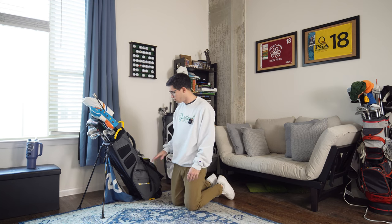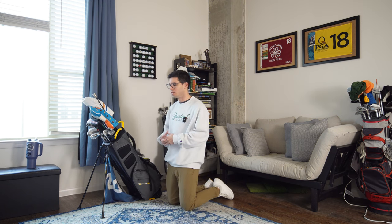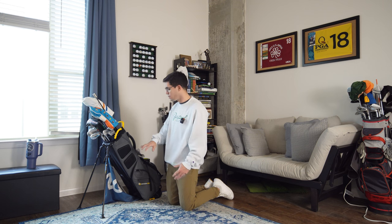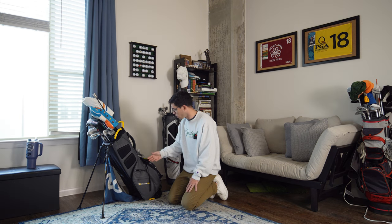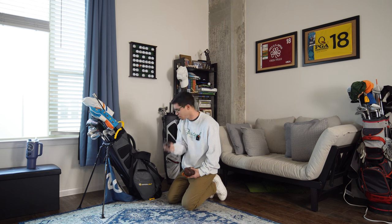Let's talk about the bag briefly. It's from Amata Golf, a smaller company. I was planning on partnering with them and actually got their rangefinder as well. Honestly, I would only promote something on this channel if I truly believed in it, and I just think their products are too expensive for what they are, so I decided not to partner with them. But I still use the bag — it's really nice. The rangefinder, though, is pretty awful.